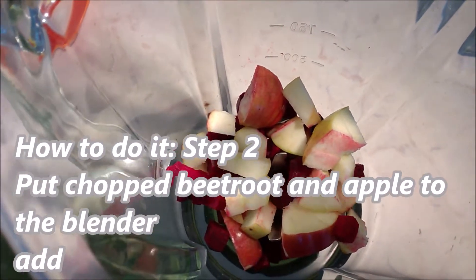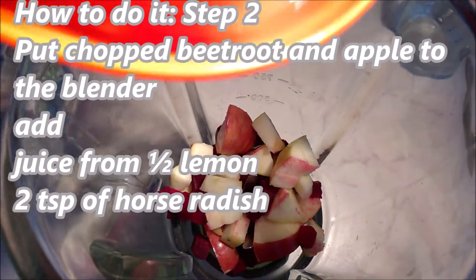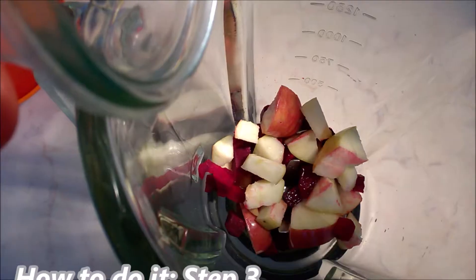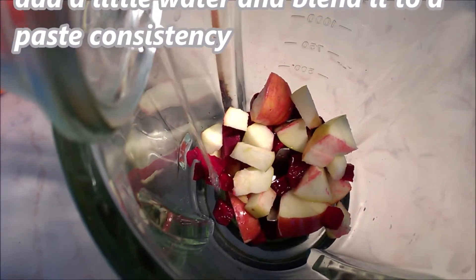Step two: put the chopped beetroot and apple into the blender. Add the juice of half a lemon and two teaspoons of horseradish. Mix it. If the blender needs it, add a little bit of water.